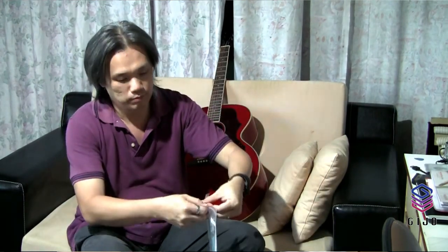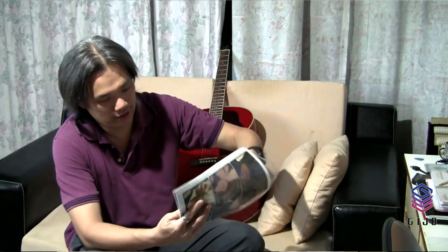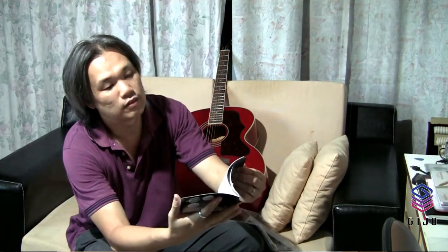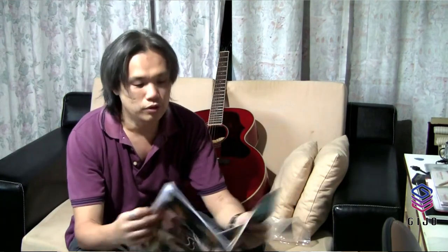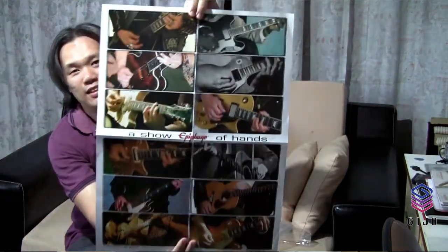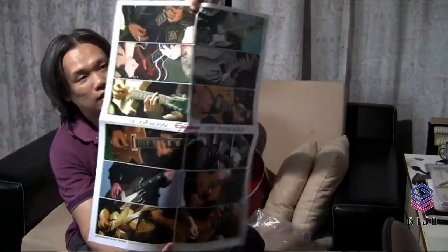There's a booklet here with stickers — the Epiphone original stickers. And then we have an owner's manual. And also a poster — a beautiful poster, and there's a lot of guitar models from Epiphone on the back. I'm going to stick this poster on my door.